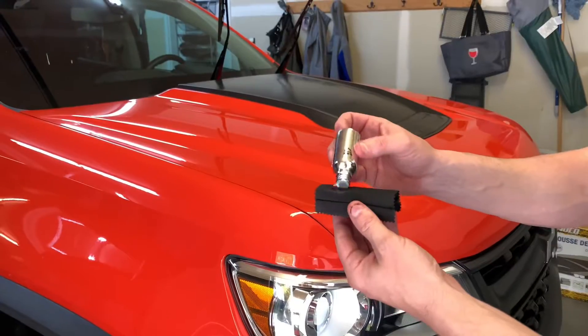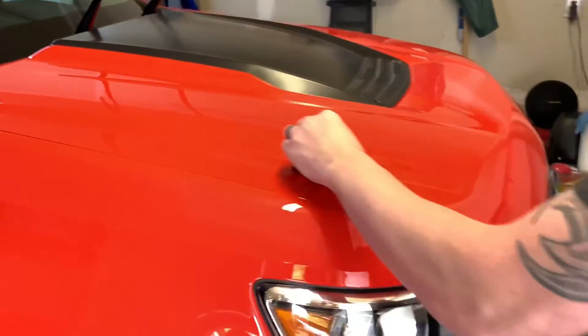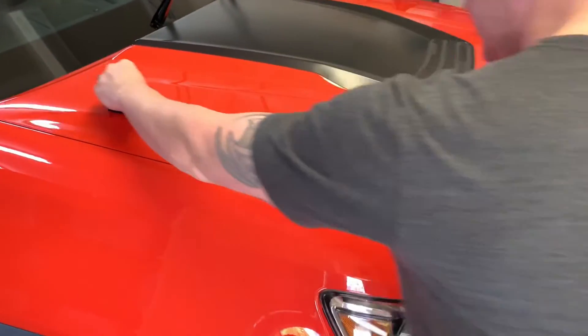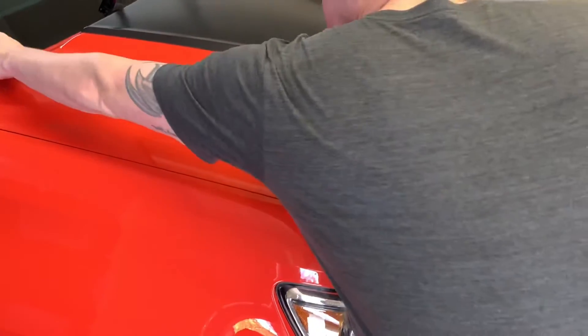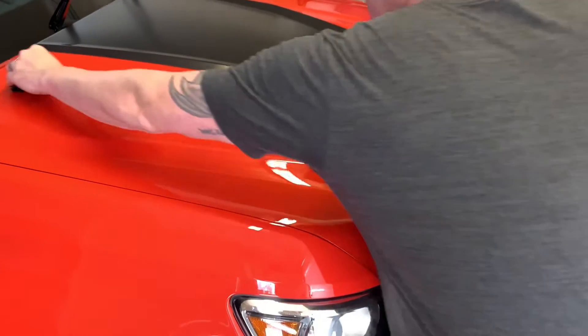Next, we're going to apply the ceramic coating. Put a generous amount on the application pad. You're going to want to break this up and just do one panel at a time. Take your time and go one direction like you see here, then add a little more and go the opposite direction. This is just to ensure that you get a perfectly even coat.